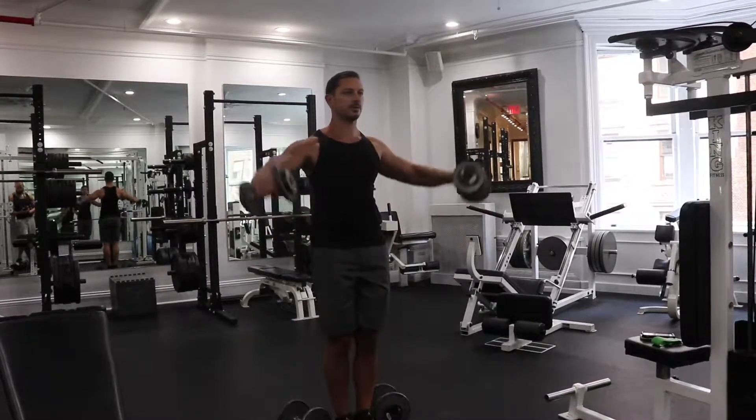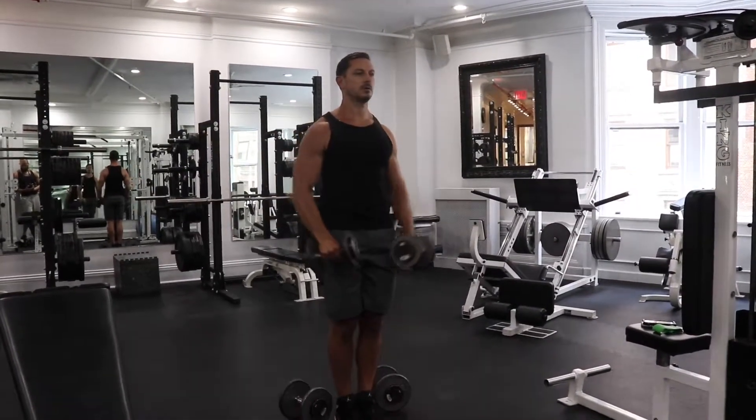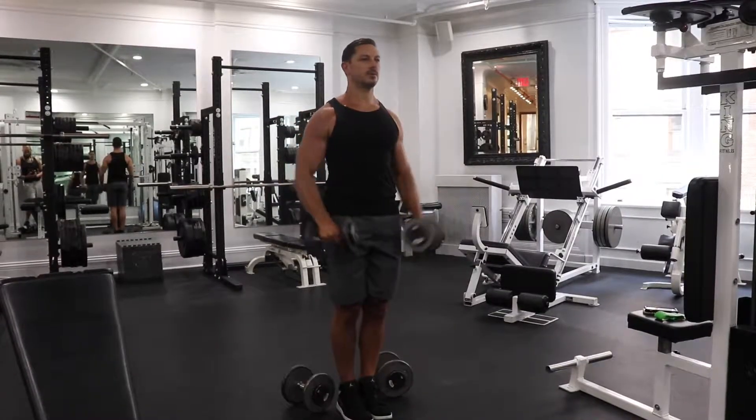Grabbing a little bit lighter dumbbell, supersetting some lateral raises. These are about a 45 degree angle. You can go out more towards the side, you can go more towards the front, whatever you prefer — depending on whether you want to target the anterior delts, the medial delts, whatever you're looking to achieve.